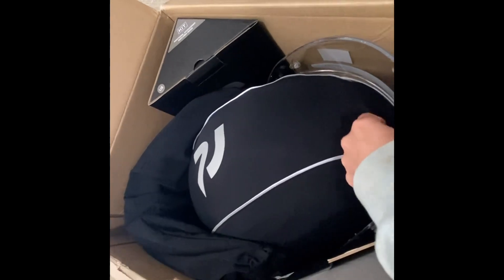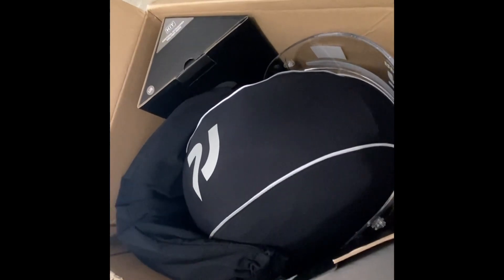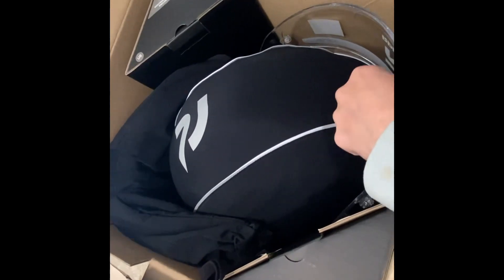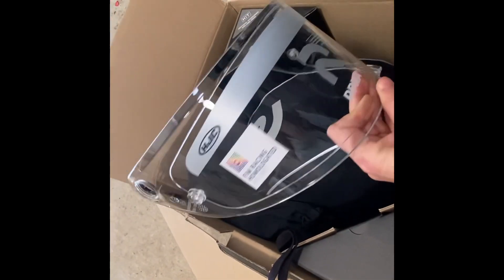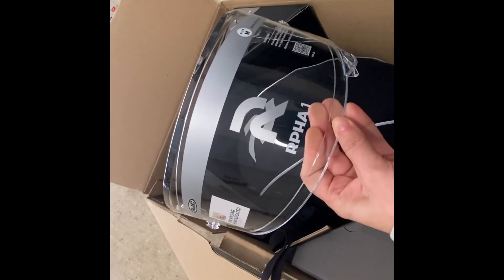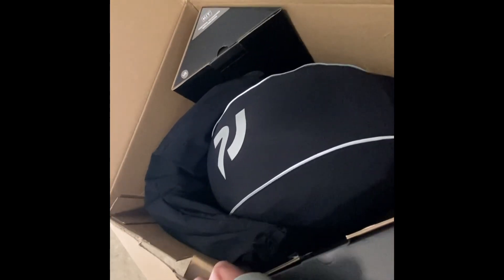I'll point out that my husband did open this just to make sure it wasn't broken before doing this video — just to make sure we didn't need to return anything. It does come with an RPHA 1 clear lens; he's already swapped it out, but you can see the included clear visor.